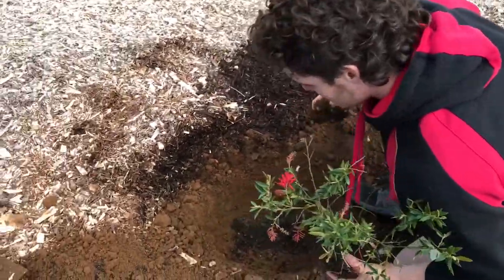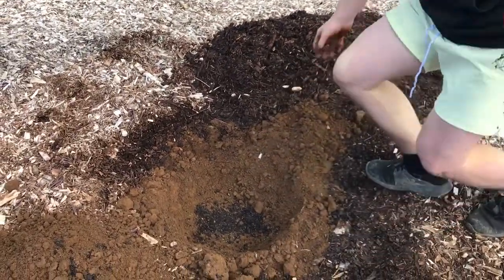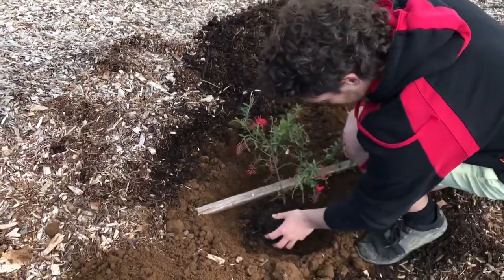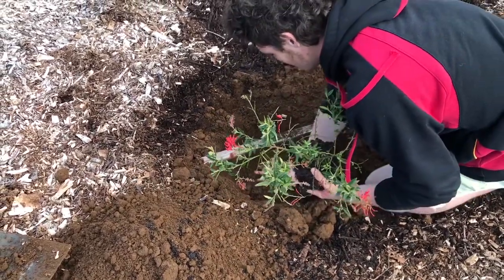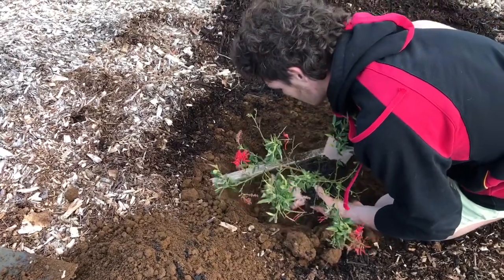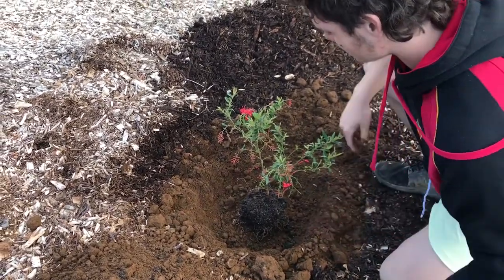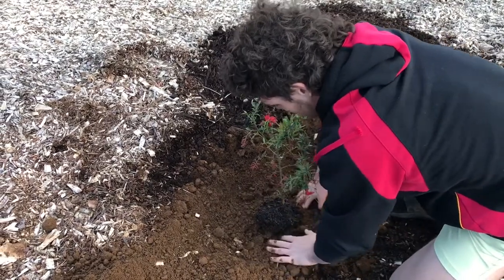Now it's looking a little bit too low for the hole. Get your stake and lay it across the hole — that will give you an indication of where you need to be. It has to be level with the actual ground, not on top of the mulch. See there? It's a little bit low now — we've removed some soil. So pop some soil in the base and make a little mound for it to sit on in the middle, so the rest of the base is looser. We're going to water as we go — just a light spray.